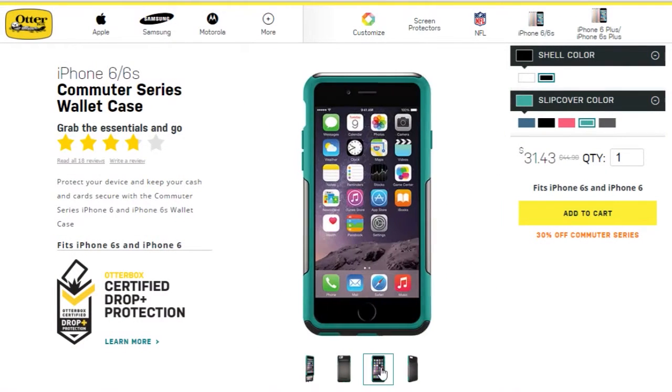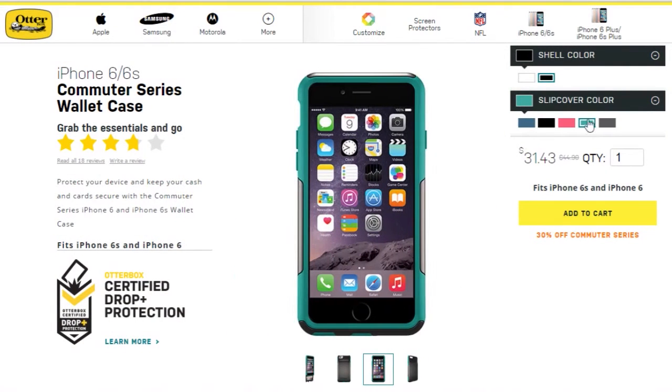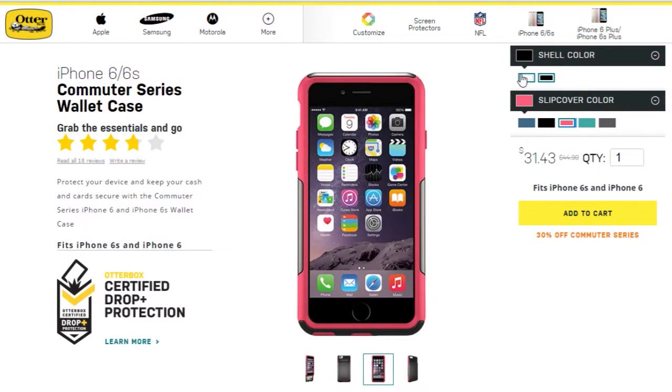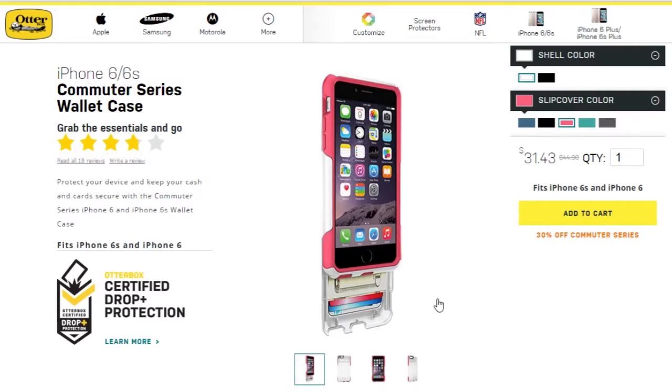Today we will take a look at the OtterBox Commuter Series case Wallet Edition for the iPhone 6 and 6s. Without further ado, I'll swap it on the iPhone and give you my quick in-depth review.